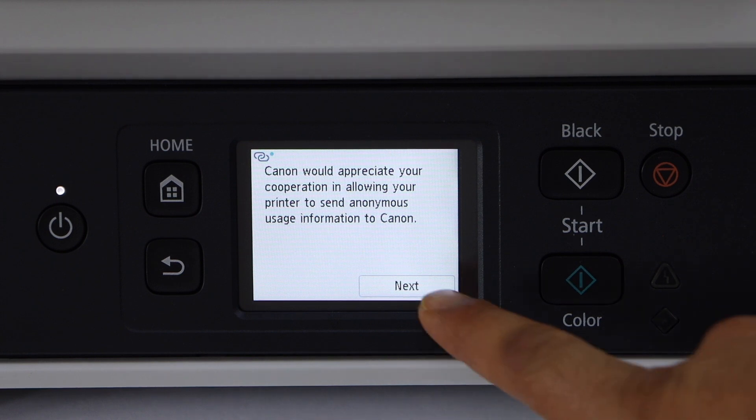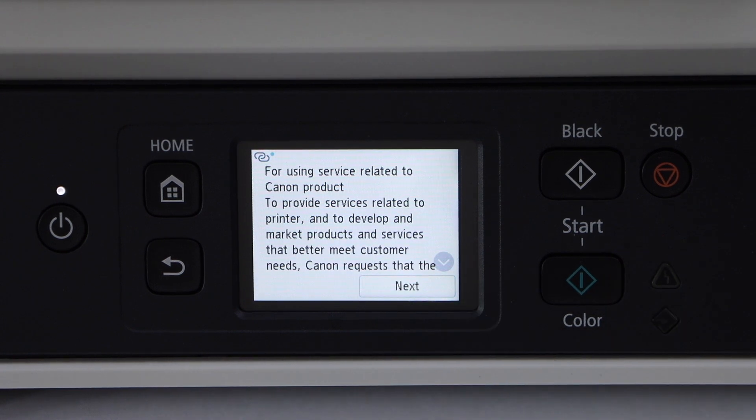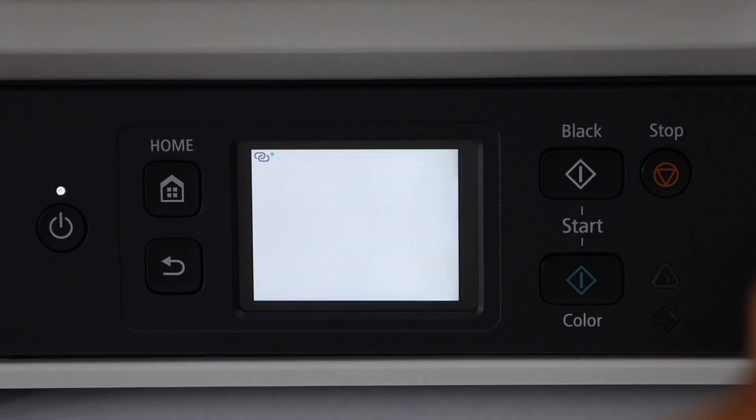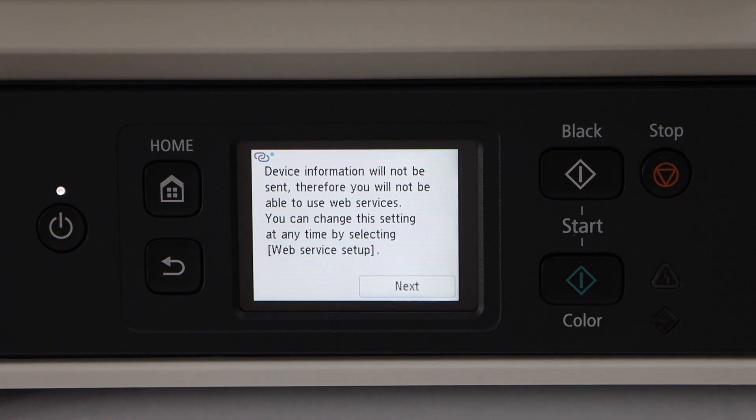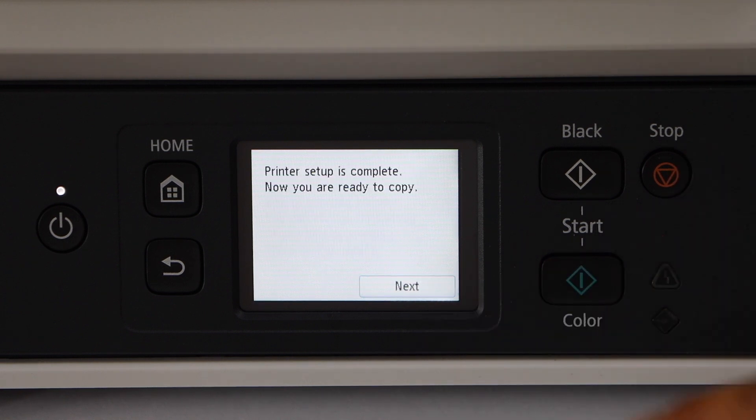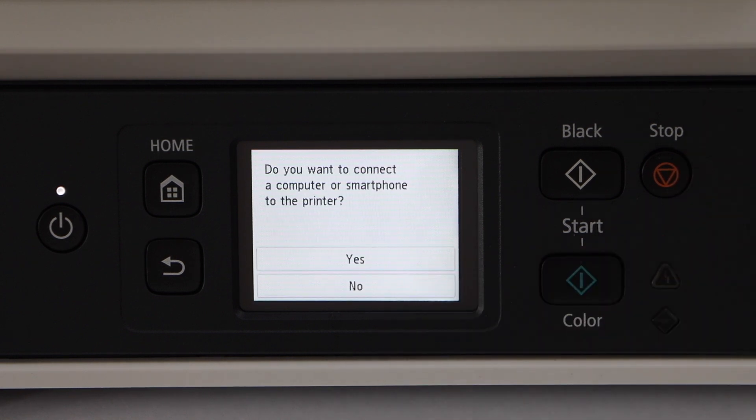Go to the screen and click next, click next again. You can agree or do not agree — you can select that and click next. If you don't agree, it won't send any device information to Canon; if you agree, it will send that. Click next — the printer is now ready for copy.